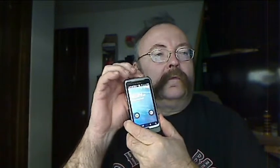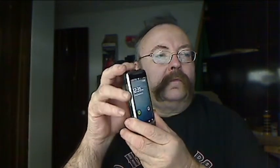Howdy folks! Here's my Geiger counter app on my G2 with G4. The noise here is the Geiger counter clicking away.